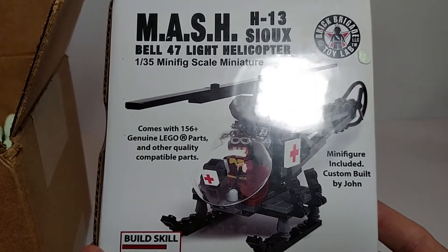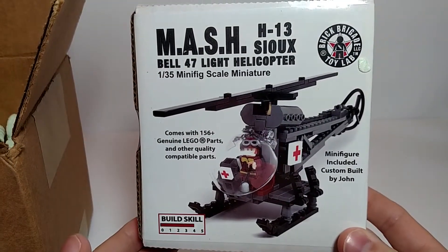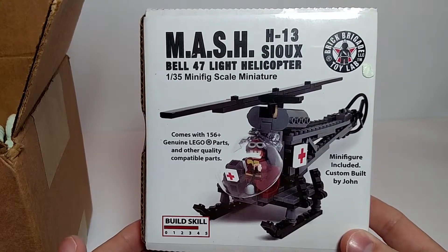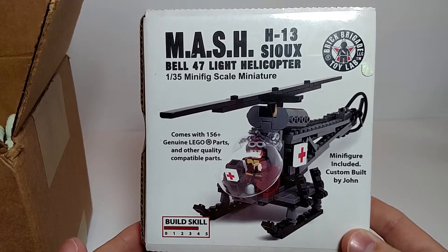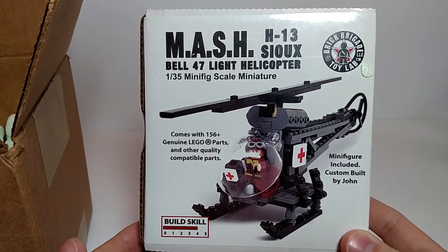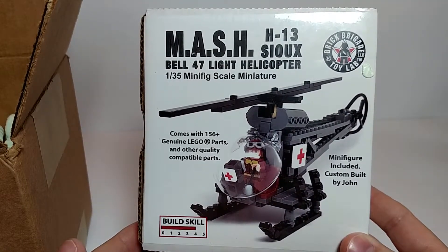Growing up, I remember MASH. It was part of my childhood. I really didn't like the show when I was younger, but as I've gotten older, I've learned to appreciate the jokes. If you've never seen it, check out the movie — absolutely hilarious, not PC in any way, and still very funny. So looking forward to building this and doing a review on it.